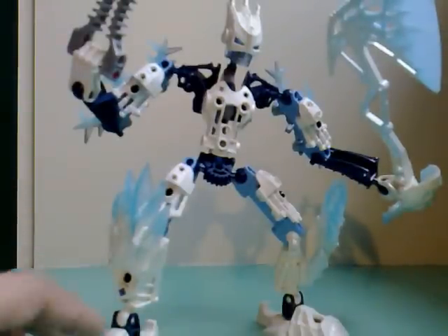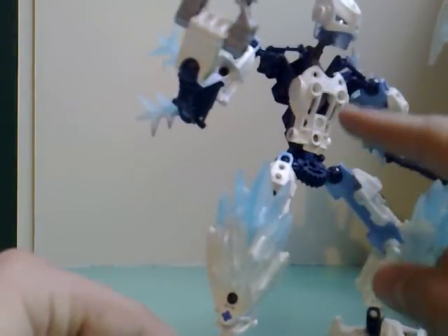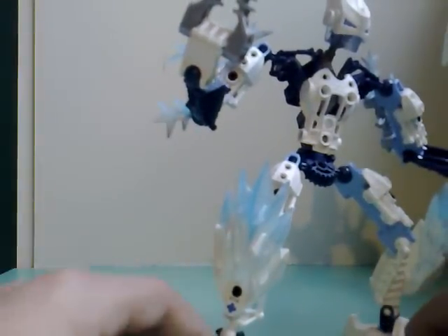If you like it, fine. But basically that's the guy, and I didn't change his body shape because I kind of liked it.